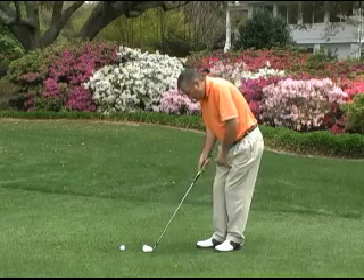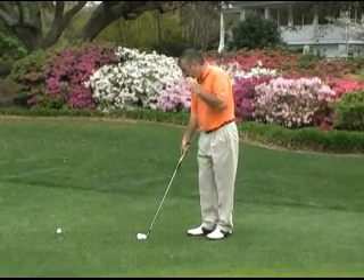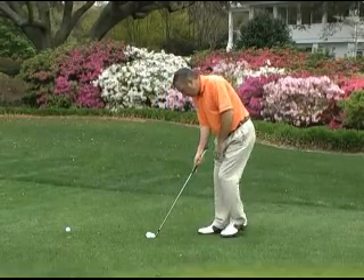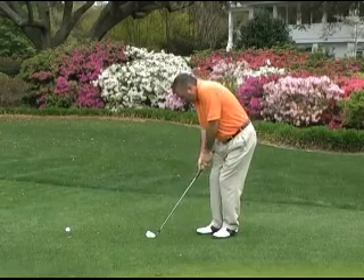The third thing I'm going to do is make sure my hands are slightly ahead of the ball. This ensures that we catch the ball first, then the ground — not hitting behind the ball. So as we set up, we align our club first with the line we want to start the ball on, make sure it's off our big toe on our right foot. Weight's forward, hands slightly forward.